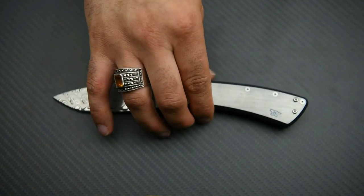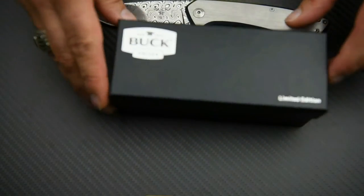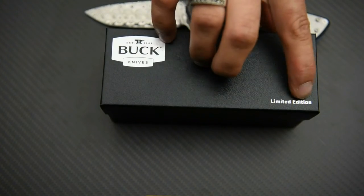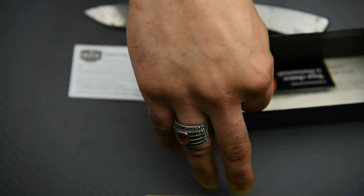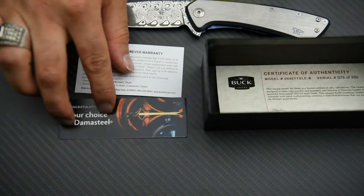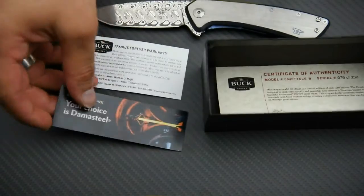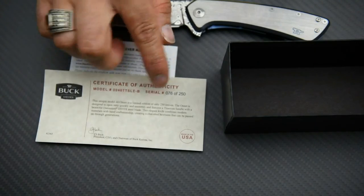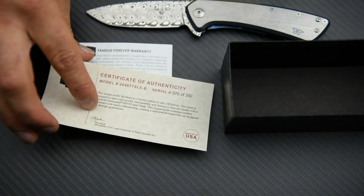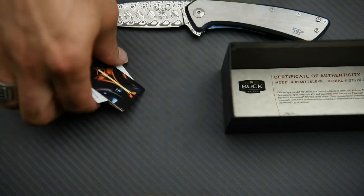Before we finish, let me quickly show you the presentation box. It's a Buck Knives limited edition box, a little bit different from their normal box. Inside you've got the famous forever warranty — one of the best warranties out there. Then there's a little leaflet provided by Damasteel showing you what Damasteel is and how it's made. And there you've got your certificate of authenticity, signed by CJ Buck, the president and CEO, with the serial number on it.